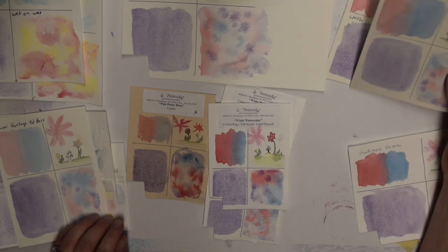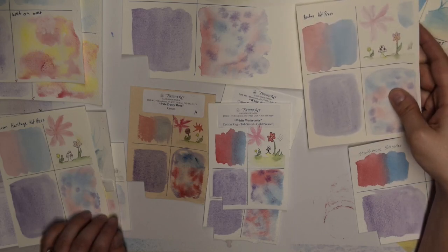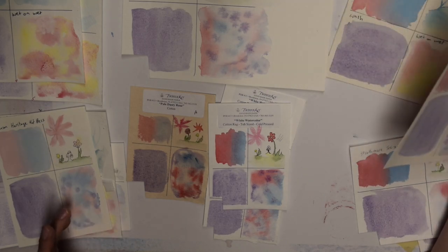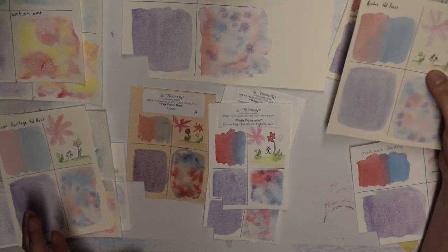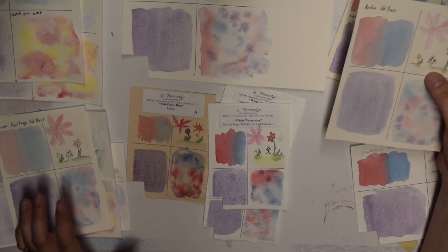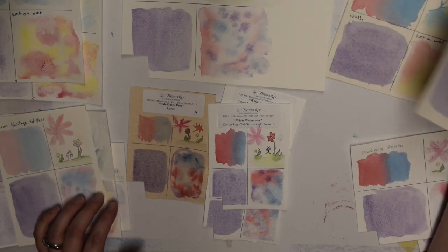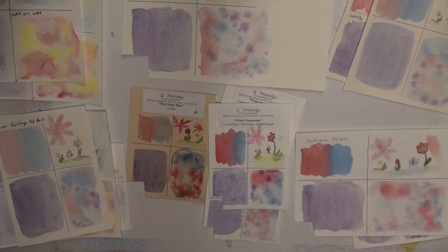The Fabrina or the Arches hot press — I'm still trying to work with hot press because it is so much smoother than cold press. But it just sucks up the water so much faster that you don't have a lot of time to move things around like you do with cold press. Maybe I'm just using it wrong, but I definitely have to work differently with it than I do cold press.